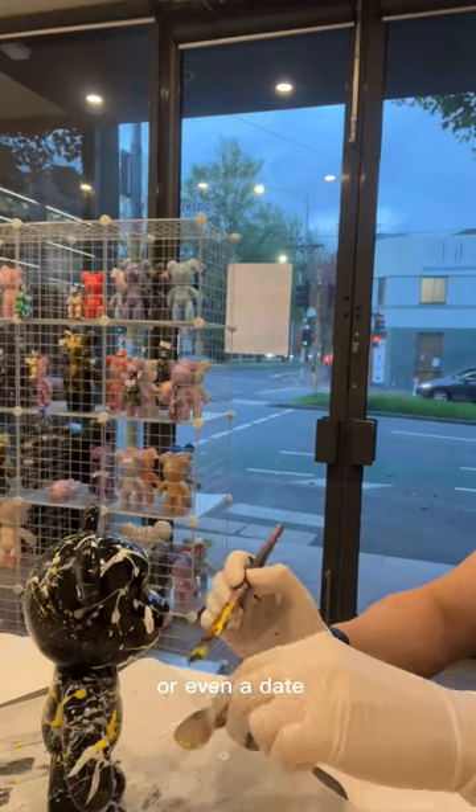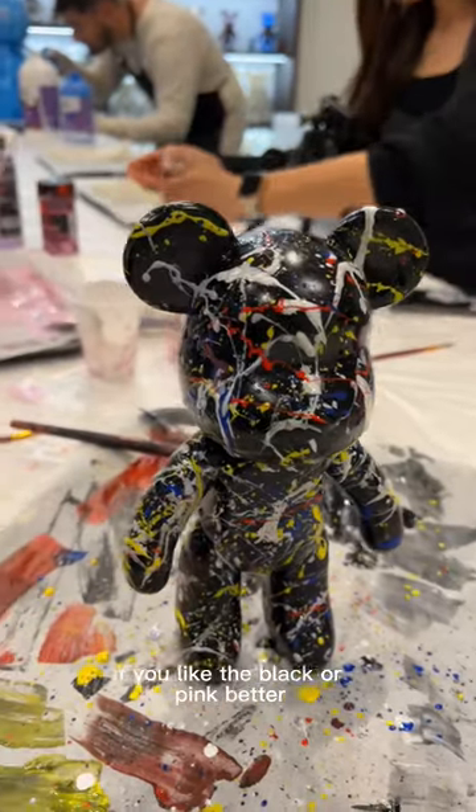It's such a fun activity to do between friends or even a date, and I'm curious — let me know in the comments if you like the black or pink better.